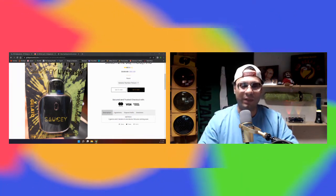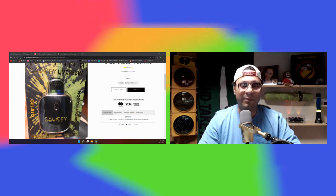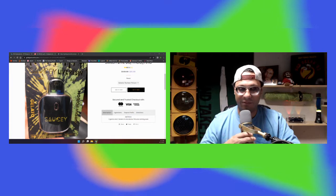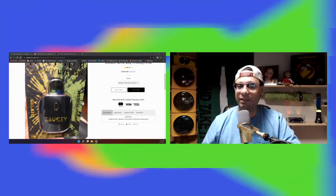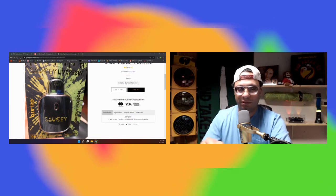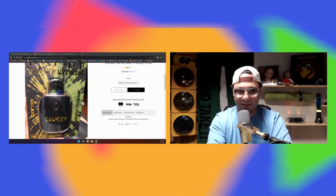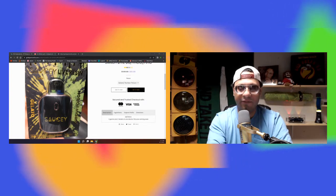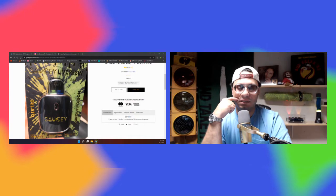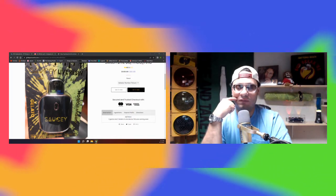All right, y'all. What is going on? I hope you're having a good week so far. Mine's doing pretty good, even better today. I just made a random stop into a vape shop — shout out to 840 Tobacco and Vape. That's the name of the shop, over off Tom Hall Street, 818 Tom Hall Street in Fort Mill.